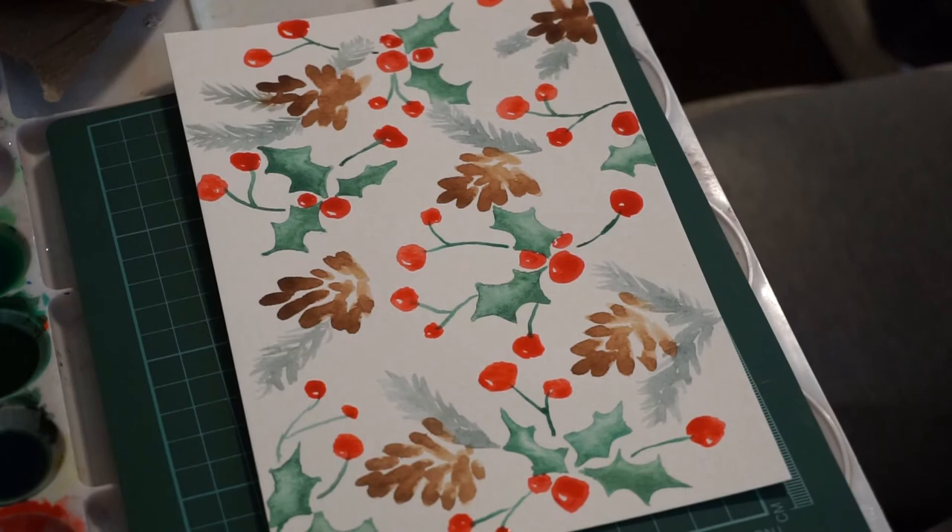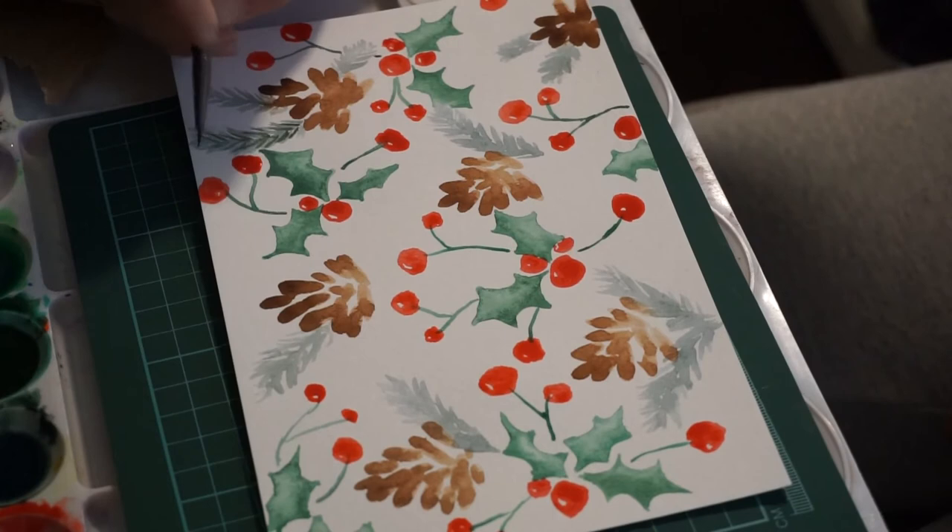This last step is not necessary, but I did add darker strokes to my pine branches — I just felt that it helped make it look a bit more 3D and realistic.